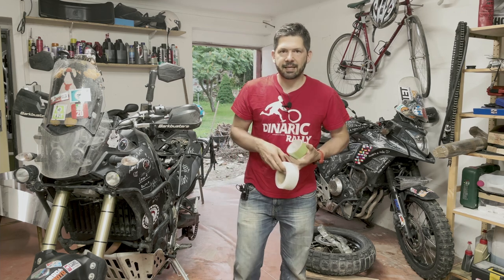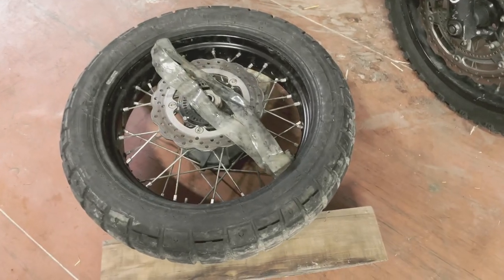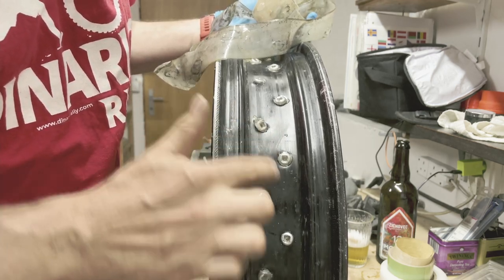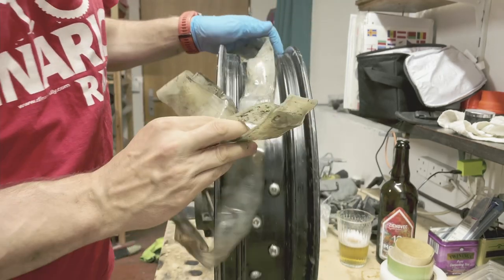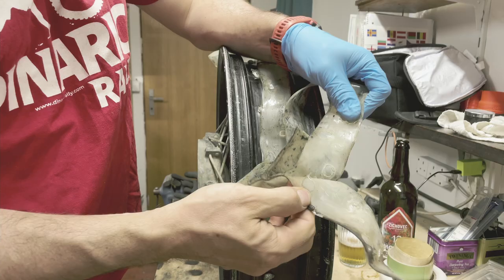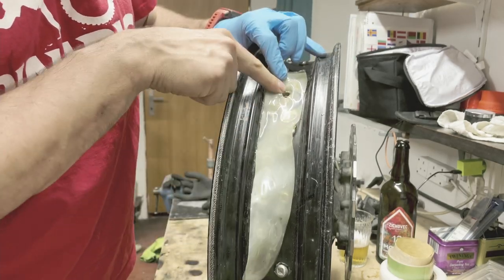So let's grab the camera and I'll show you the failure and the damage. What happened is that the Altex layer has completely peeled off the rim — the rim is completely clean. There's nothing of the Altex left. It just glued itself together. The only place where it still remains attached to the wheel is where the valve was.